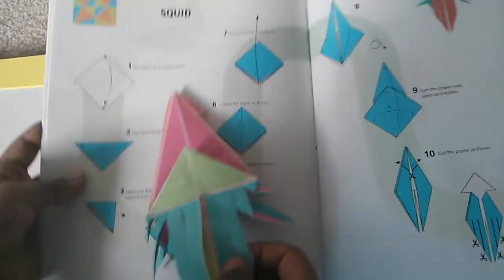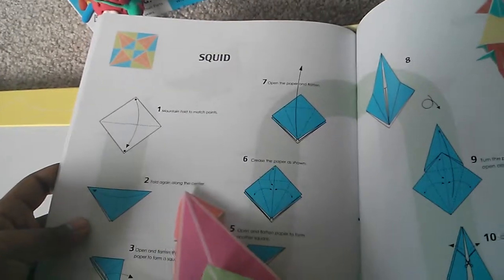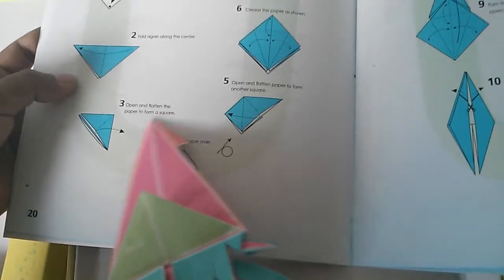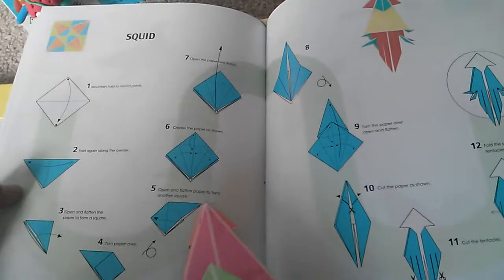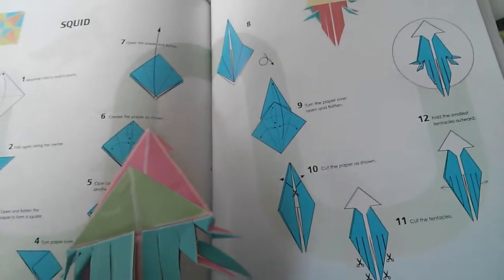Mountain fold — number one, mountain fold to match the points, fold again along the center, open the flattened paper to form a square, turn paper over, open the flattened paper to form other squares, crease the paper as shown, open the paper as flattened, and so on.